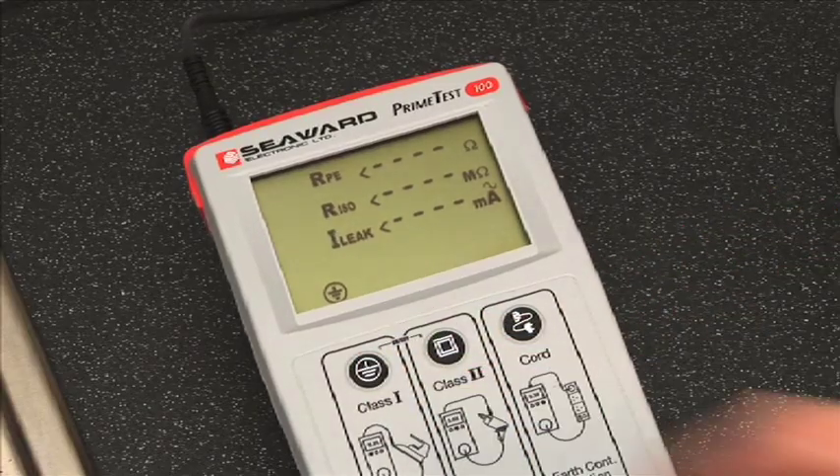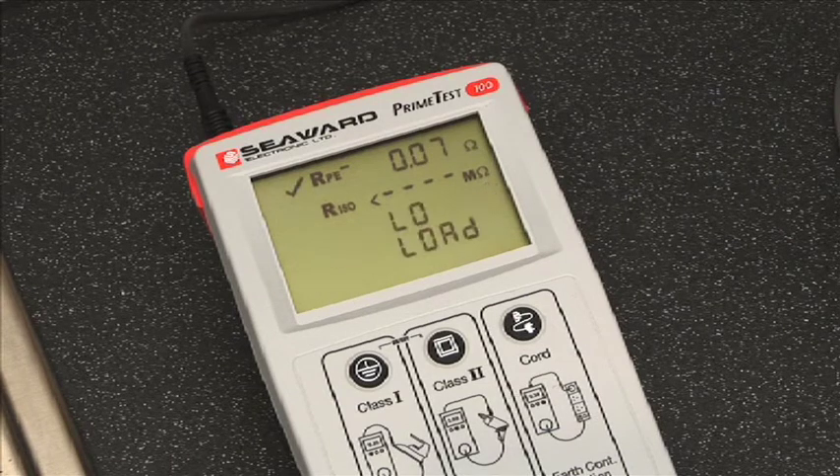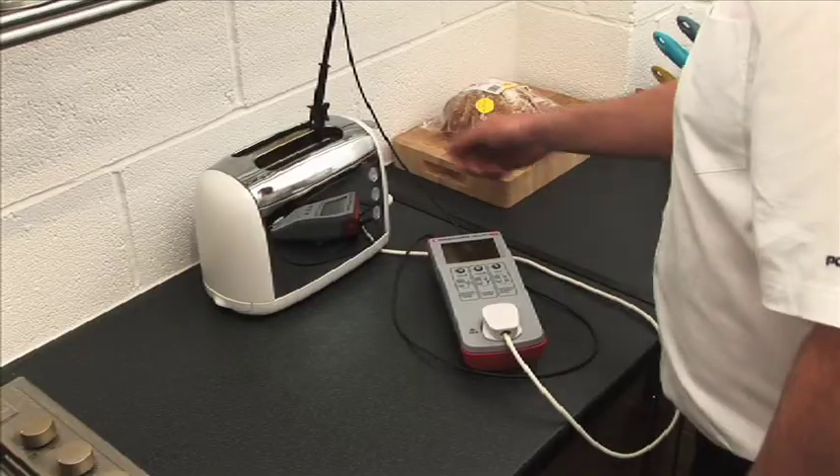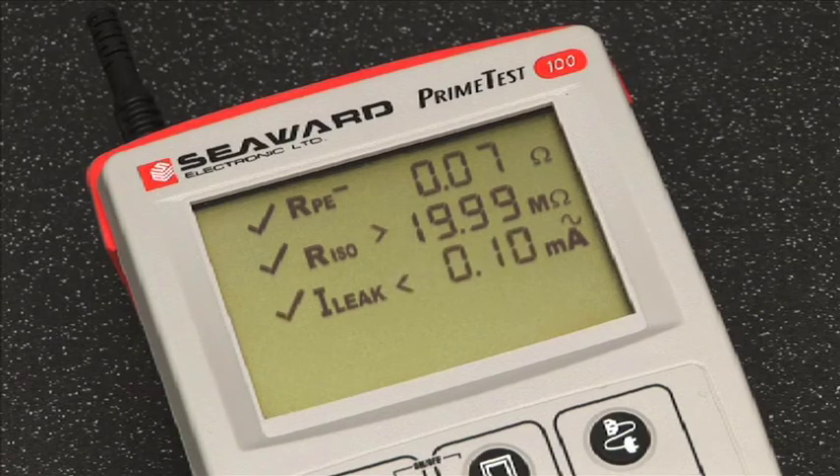During the test sequence, the PrimeTest 100 will measure earth continuity, insulation resistance, and leakage current. The appliance must be switched on to measure insulation resistance and leakage current. If all three are within acceptable limits, the screen will indicate pass.